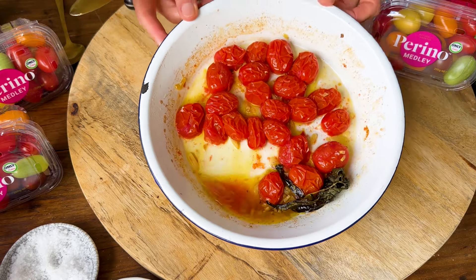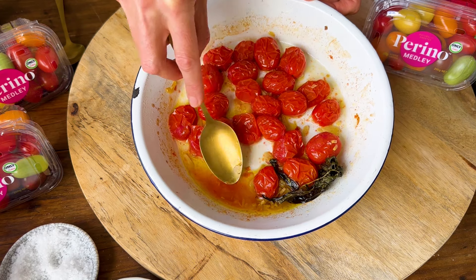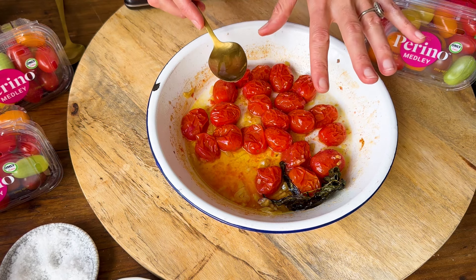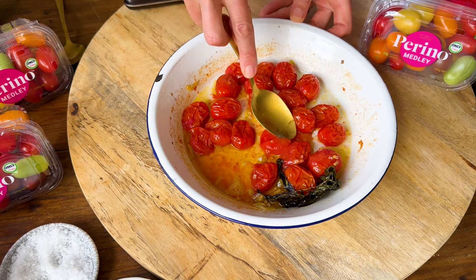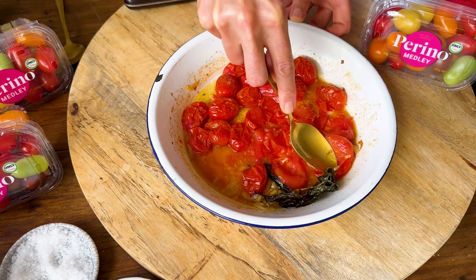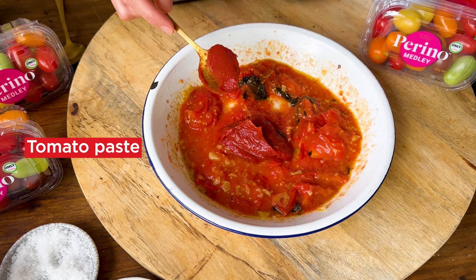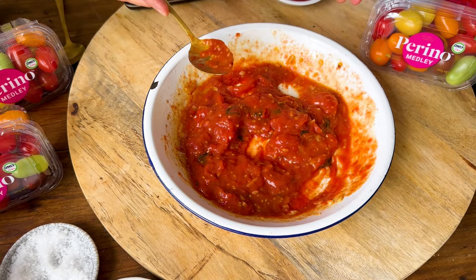The tomatoes have had 8 to 10 minutes in the oven and they've got this beautiful wrinkly skin, and the juices are starting to come out of the tomatoes, which is where all the flavour is. You could use this to toss through some pasta or put it on some toasted sourdough like a cooked bruschetta. For our easy tomato sauce for the pizzas, just use the back of a spoon to completely crush the tomatoes, and to add some extra body into the tomato sauce, pop in a spoonful of tomato paste and mix that through. Set this aside.